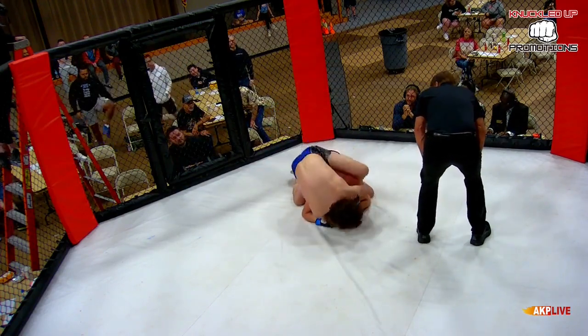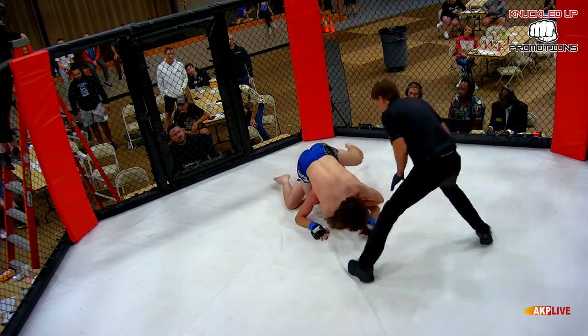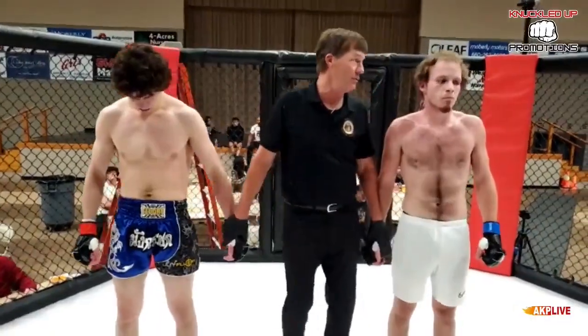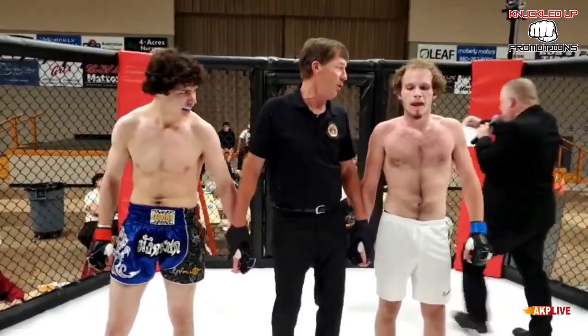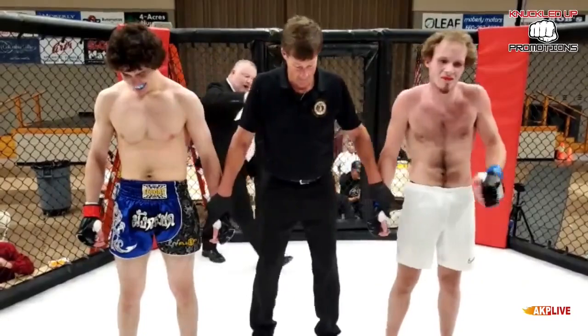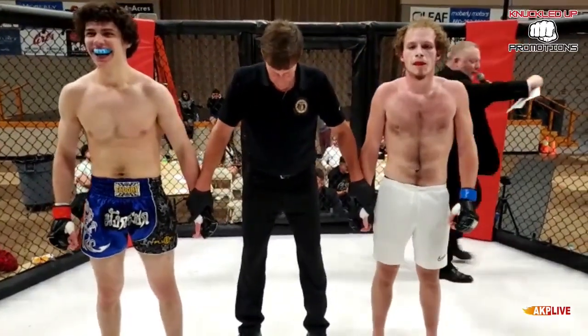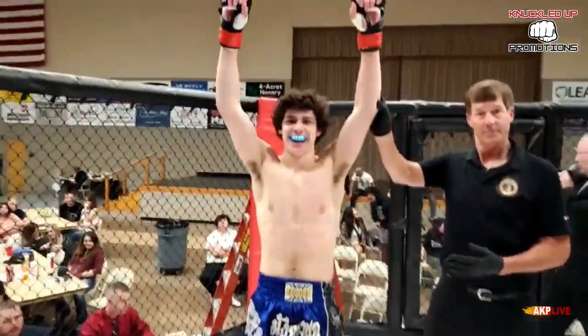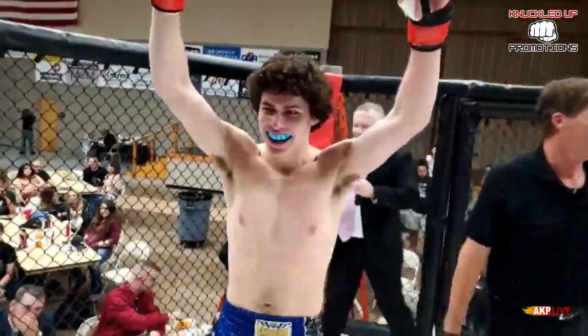Once he gets those hooks in — feel the hands, feel the hands — and the tap! That's it! Look at Mitchell's face, he's very happy. Let's make it official: one minute and 49 seconds of the first round.